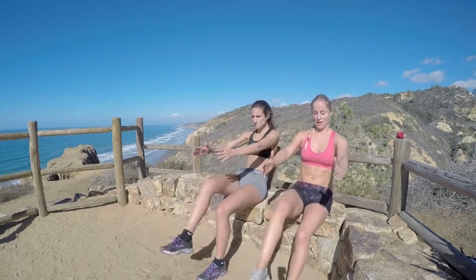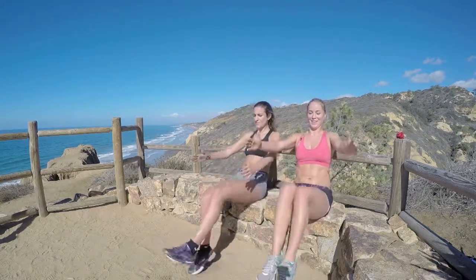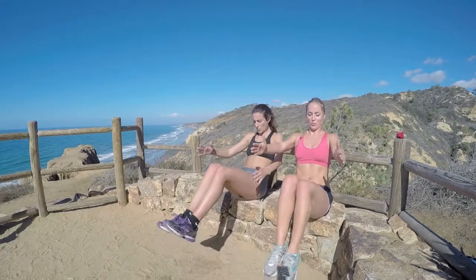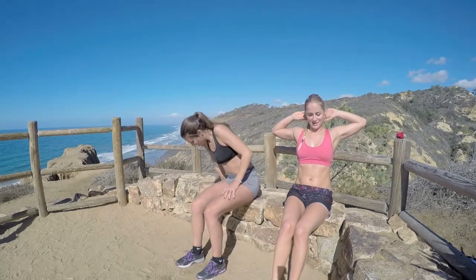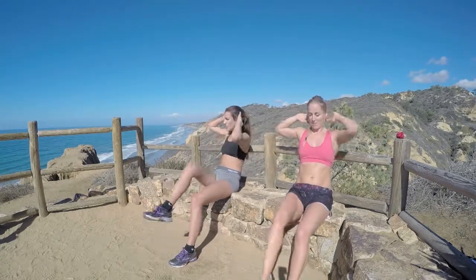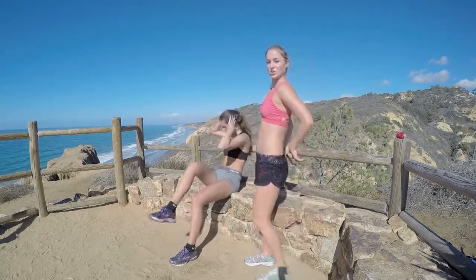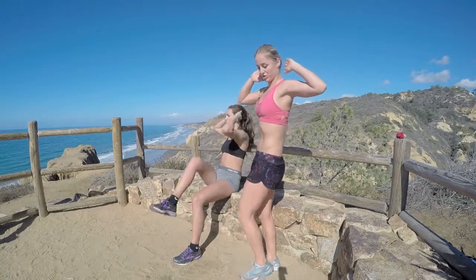For more of a challenge, go ahead and lift both legs up, tap down, lift, tap down. Last three, two, one. Now hands come behind the head — crunch your right knee to the left elbow, lower down, switch. You still have a nice straight spine and you're slightly leaning back; you're not rounding. When you twist: straight spine, not rounding. Really going deep into your obliques here.